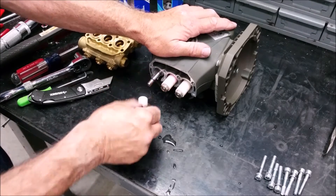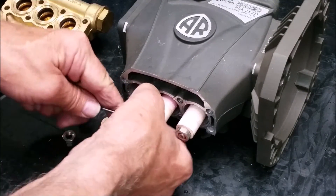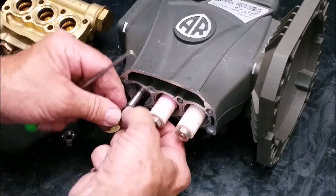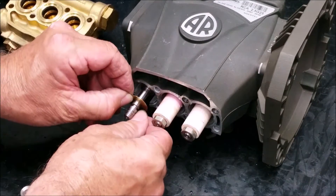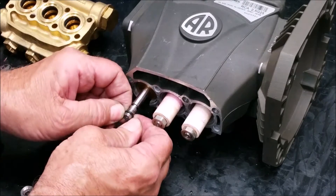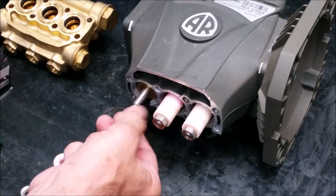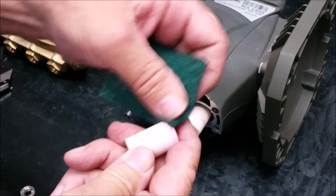Twist and pull the piston off of the rod. Also pull off the brass slinger. Clean the threads and pull off the small o-ring with a mechanics pick. Put on the new slinger and o-rings. Clean the piston, then twist and push it back on.